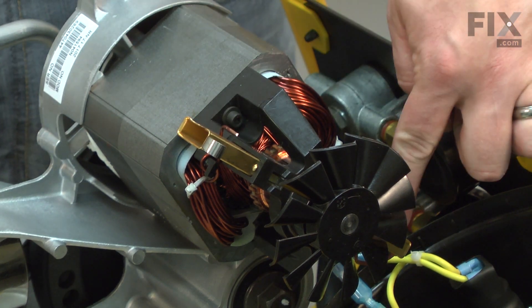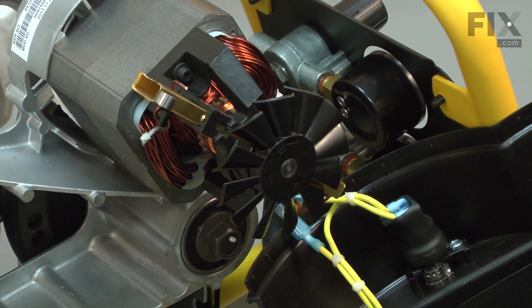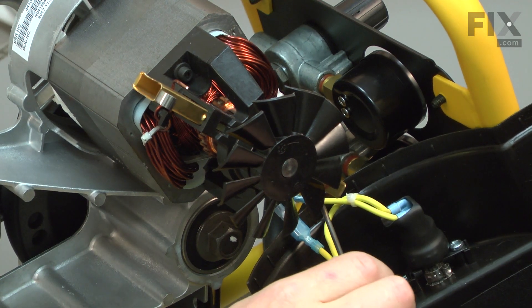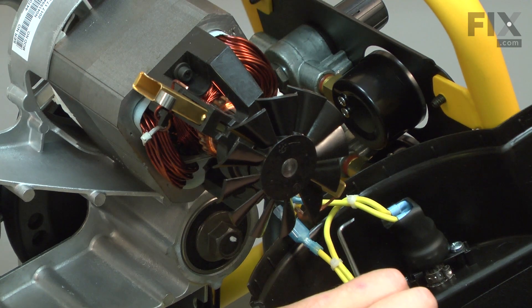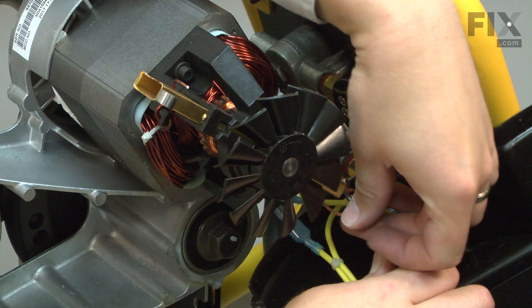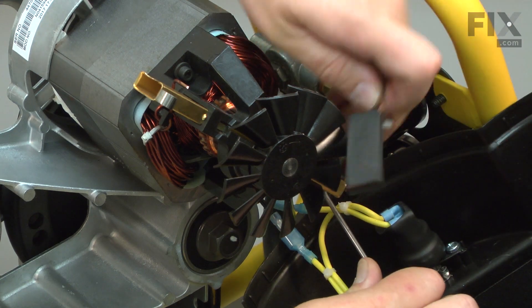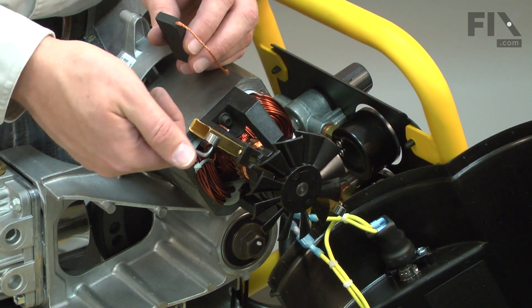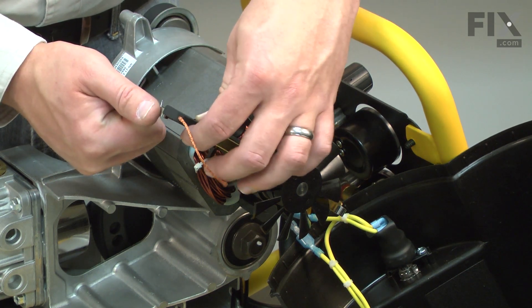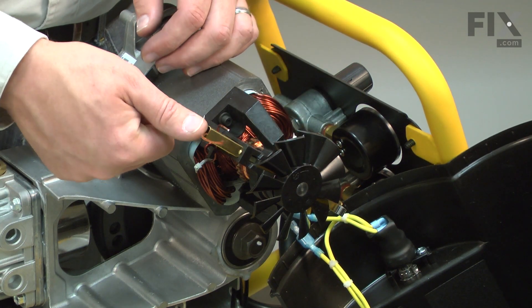I'll repeat this process on the other brush. Now I can install the new brush. I'll pull the brush spring back, install the brush, and place the brush spring back on top of the brush.